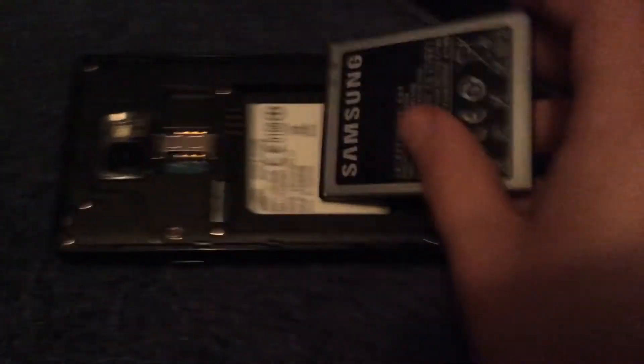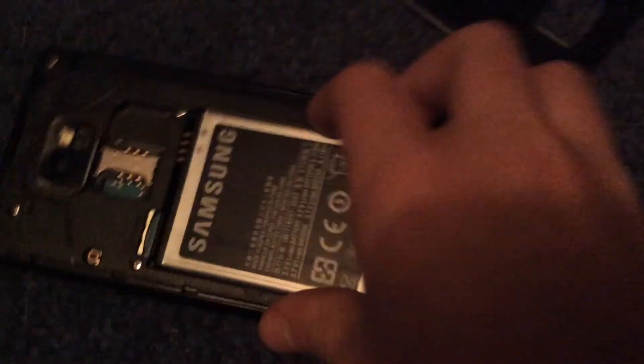What you need to do is take off the back panel and pull out your battery. This may work if you have other phones too. Then you need to press it like a spring — press it against the contacts — and that'll fix it.